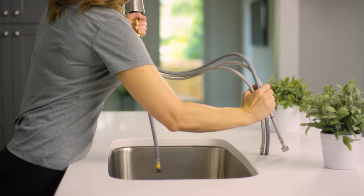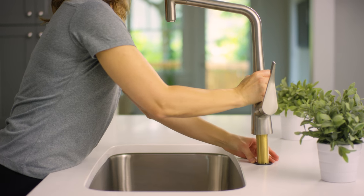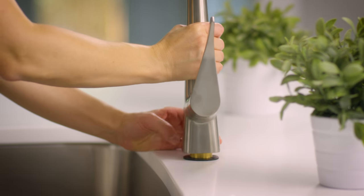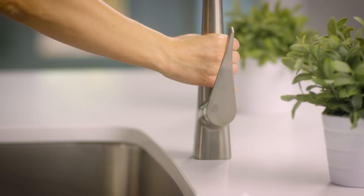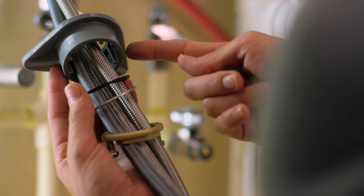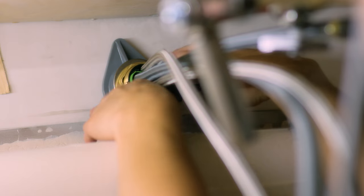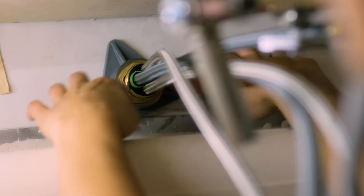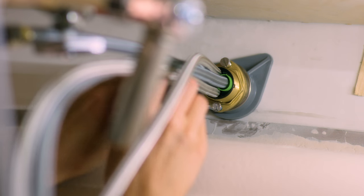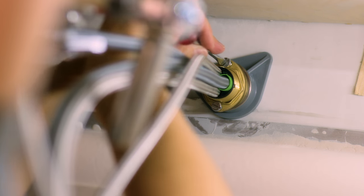Now it's time to install the faucet. Start by guiding the pipes through the hole in your counter. Make sure the hoses are straight and not tangled, and that the sealing ring stays in place between the faucet and the countertop. From under the sink, reattach the pieces you took off a minute ago. Install the plastic washer first, then the fiber washer, metal washer, and finish with the mounting nut. Tighten the nut by hand first so you can make sure your faucet is lined up the way you want it. Once everything is in place, take your flathead screwdriver and tighten it the rest of the way.